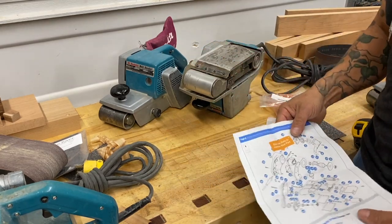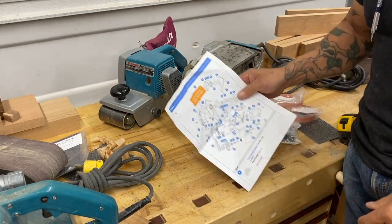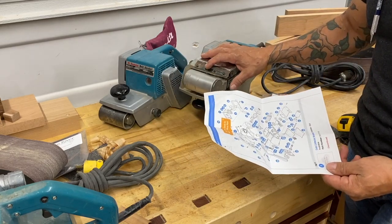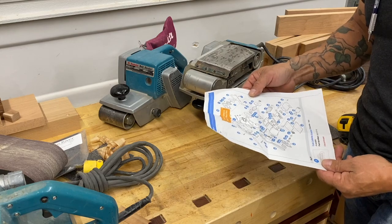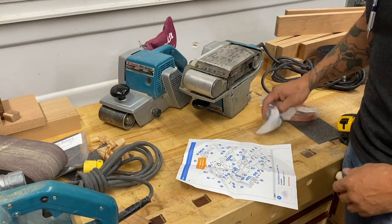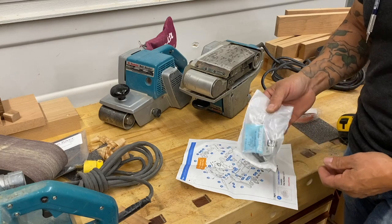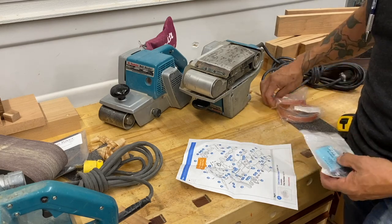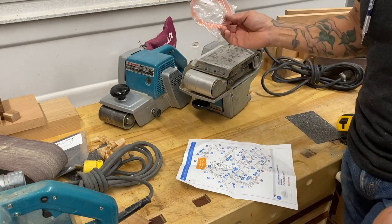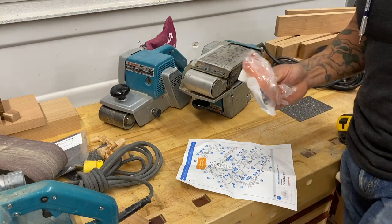There's a fantastic company on the internet called eReplacement Parts. I downloaded the schematic for this particular belt sander, the 9401 — a nice exploded view. Really the only thing I've noticed that has ever gone wrong is the switch, so I just have a spare one of those, and a couple of spare belts — though in decades I've only replaced one, but it's just good to have.